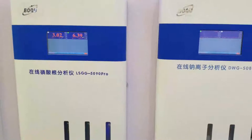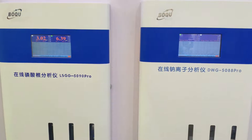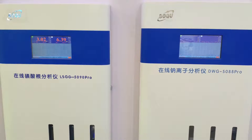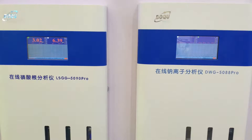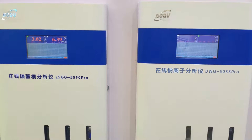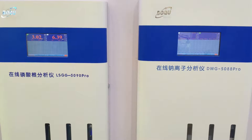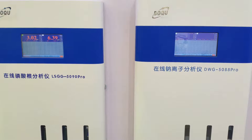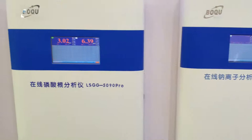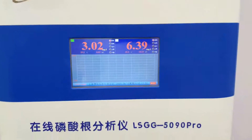Here is our lean bottle — a phosphorous, sodium, and silica analyzer with special use for power plants in the SWAS system. The SWAS system is a steam sampler system in a power plant, and it can be configured with six channels.